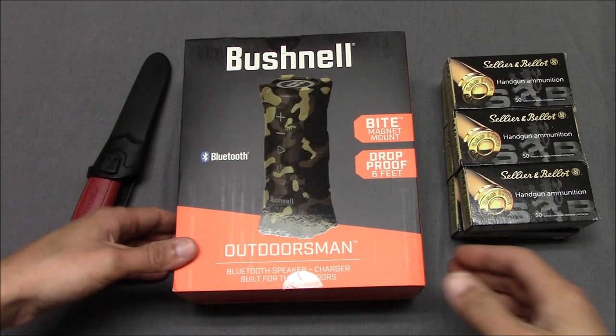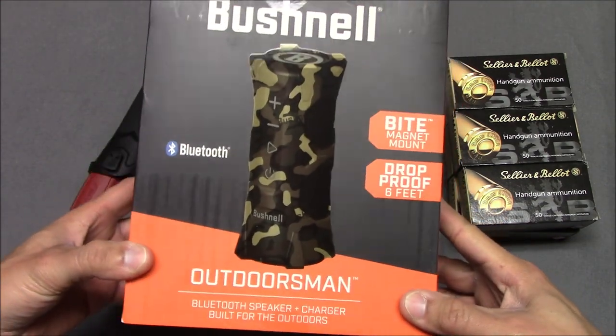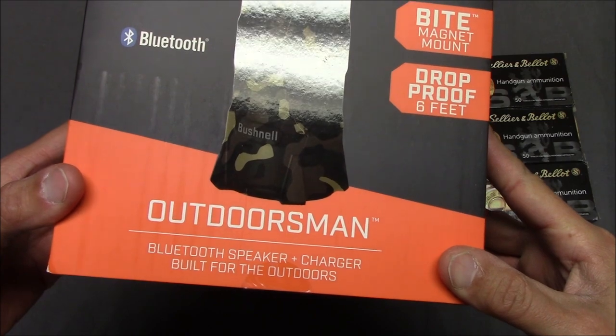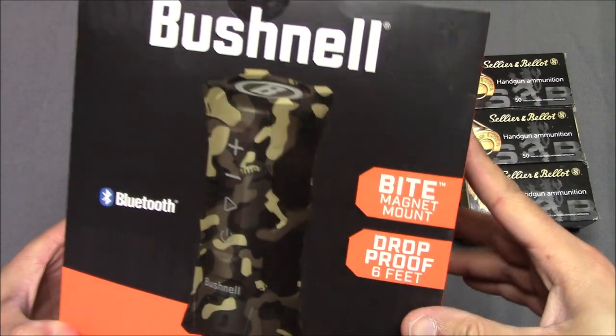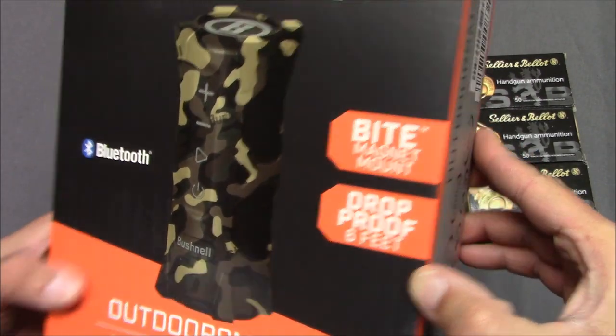Hello everyone, this is Steven from the Evening Steven channel and today we're taking a look at the Bushnell Outdoorsman. This is a Bluetooth speaker — combination Bluetooth speaker and charger. It's built for the outdoors. We've got some kind of magnet mount and it's drop proof to six feet.